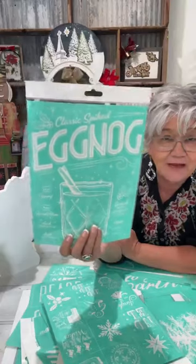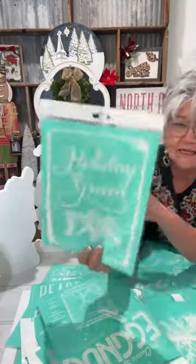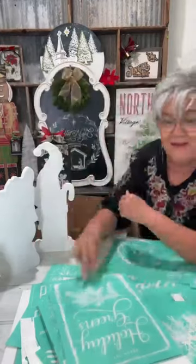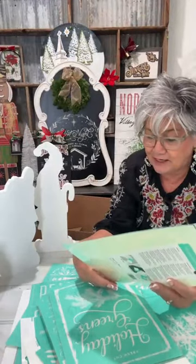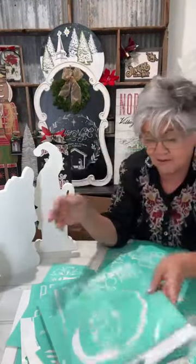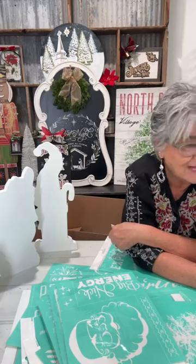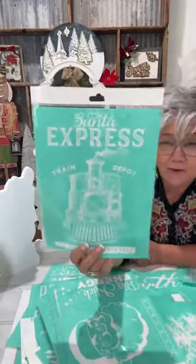This one is so fun — do y'all like eggnog? This is called Classic Spiked Eggnog. I love the idea of it, but I've tried eggnog several times and it's not my favorite. This one's called Holiday Greens — you know, that kind of reminds me of an old-fashioned card. Do y'all love eggnog or not? And this is a Big Nick Energy — it's a Saint Nick. HOLIDAY is the keyword.